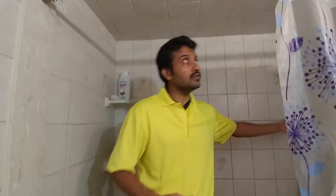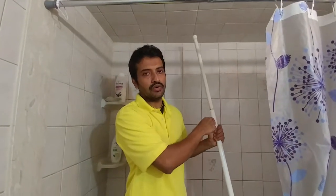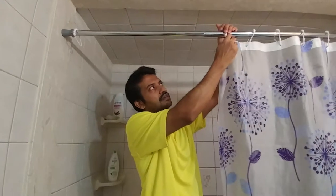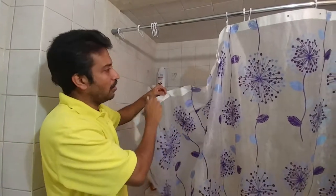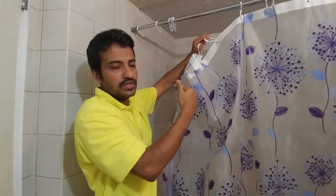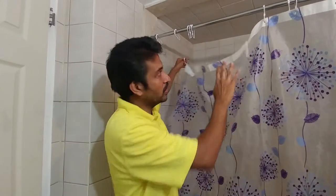If you have old hooks, you can keep them on the old rod and change the shower curtain to those hooks — that's fine. But I don't have hooks, so I'm taking the hook out with the shower curtain. I only take out four hooks — the rest I leave. Because it's too much hassle to remove all of them; you only need four hooks to wash the shower curtain.